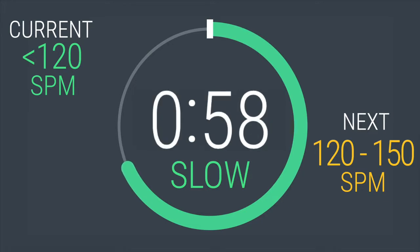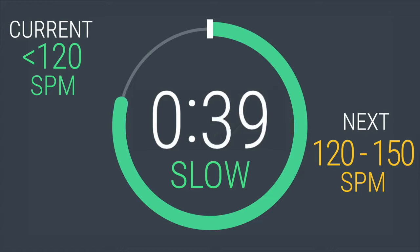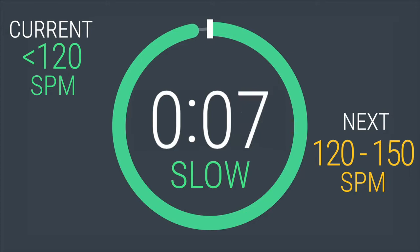We're in the last minute of your warm-up. When I give you that countdown, get ready to increase your strides per minute to between 120 and 150. In 5, 4, 3, 2, 1.